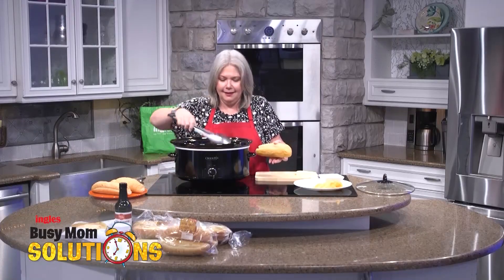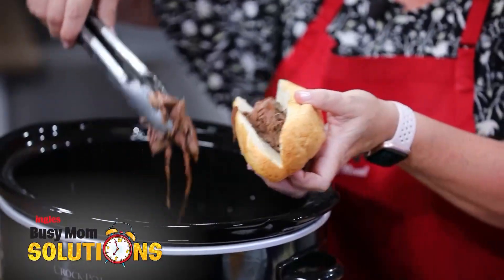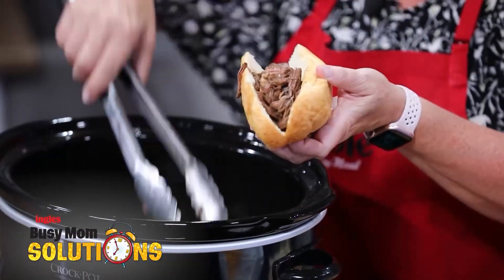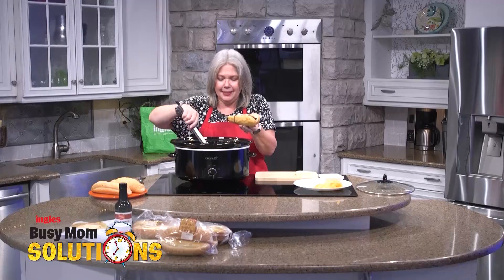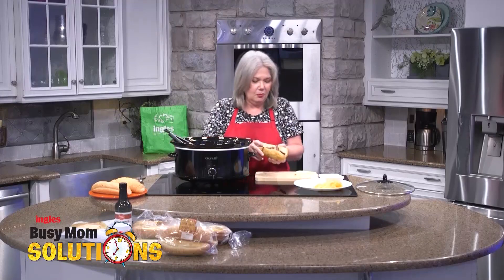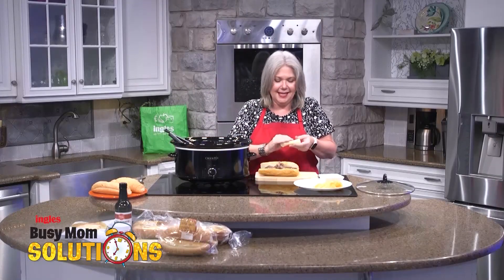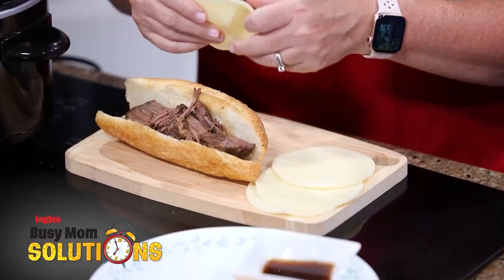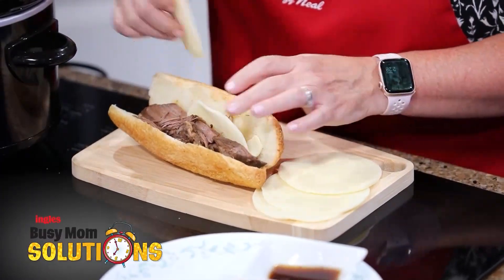I'm going to use my tongs. Oh wait, I didn't do the tong check — that way you know your tongs work, right? I'm going to pile this delicious, flavorful chuck roast on here. I've got it very simply served today with some chips, but if you want to put a vegetable with it, just swing by the Ingles Salad Bar and fix yourself a nice salad. Provolone cheese — oh my gosh, that's so flavorful.